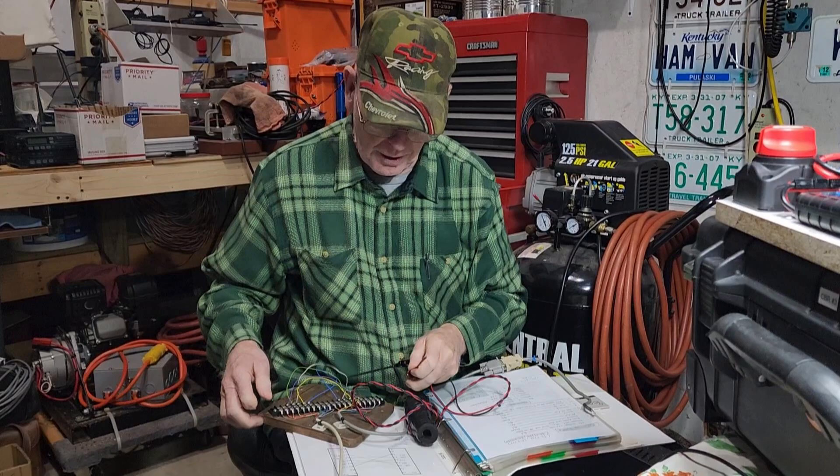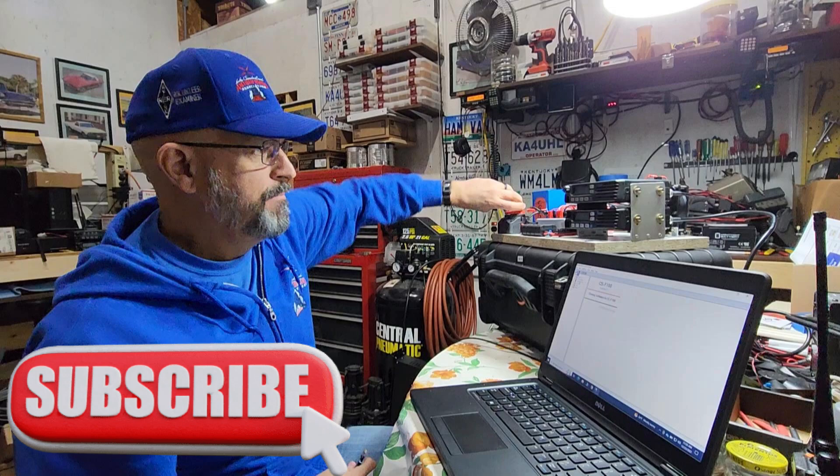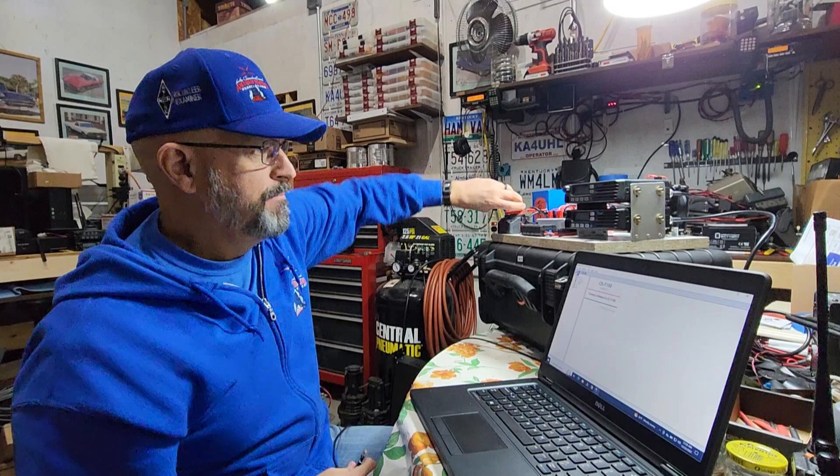This week on Elkara Ham Radio, we still have a little bit of troubleshooting to do on the cross-band repeaters. We need all seven of these kits working, and KD6FTR is going to show us how these are set up and how to use them properly. That's what's coming up this week on Elkara Ham Radio.